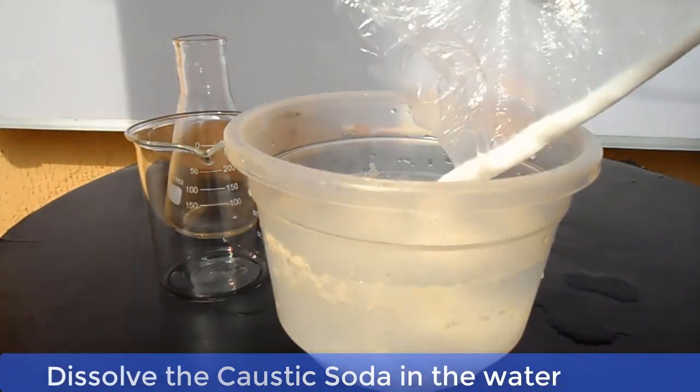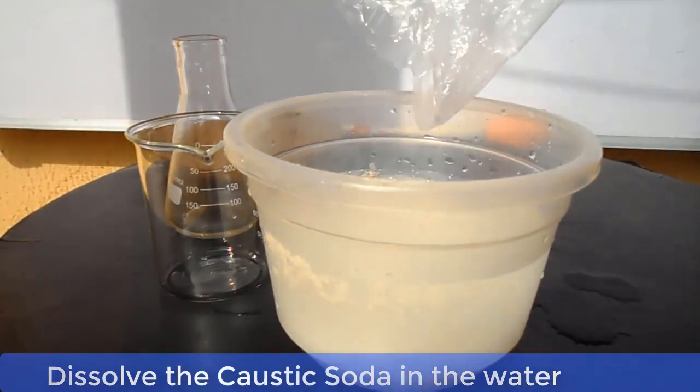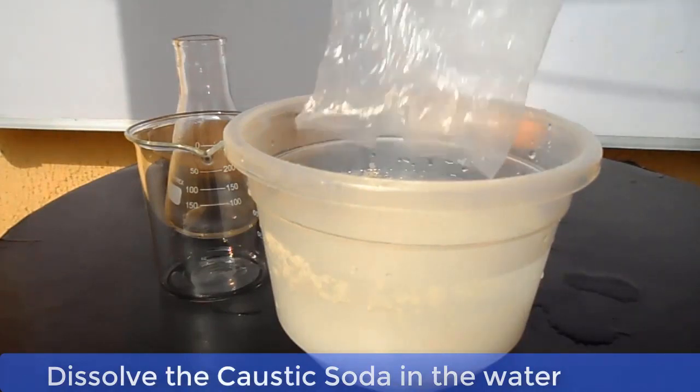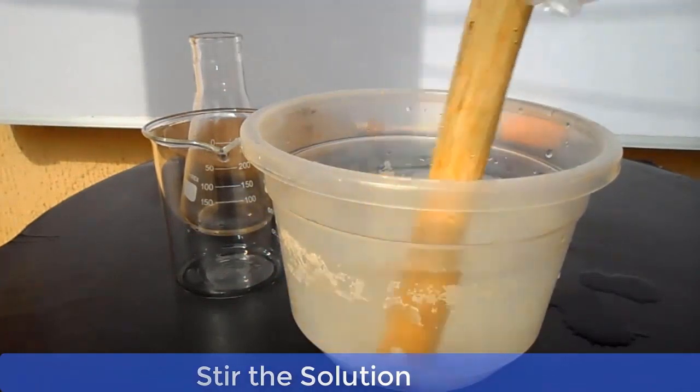Just like I said earlier, the benchmark for our hydrometer reading should be 1.250 — that is the ideal benchmark for making toilet or medicated soap. Now stir the solution properly.